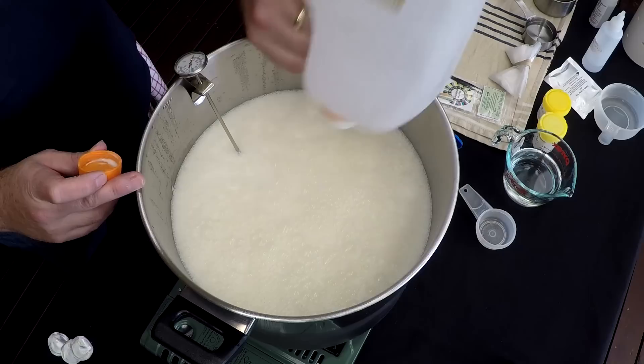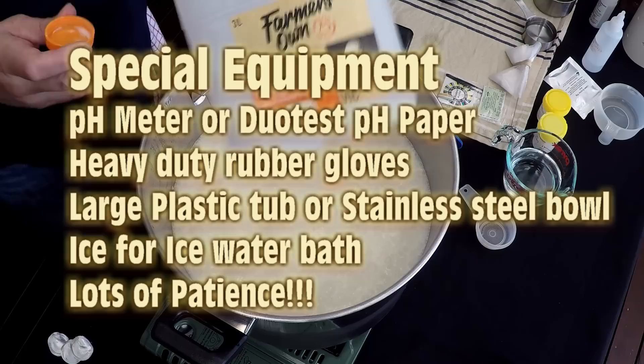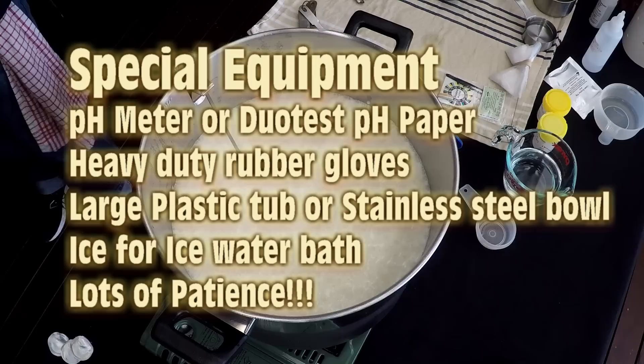You'll need some special equipment: a pH meter or some pH paper, heavy duty rubber gloves, a large plastic tub or stainless steel bowl, ice water, and some patience.